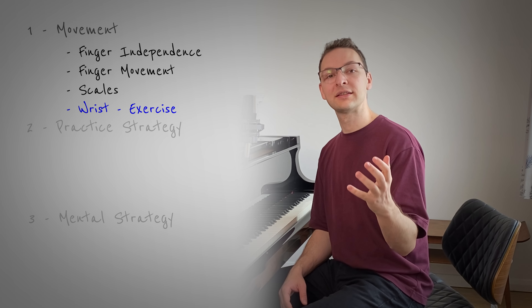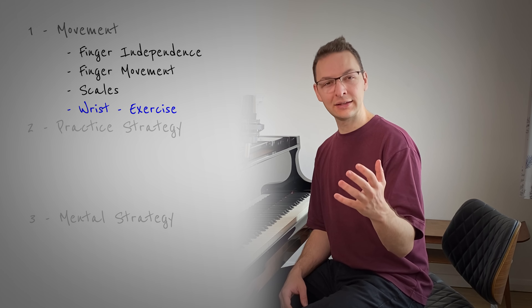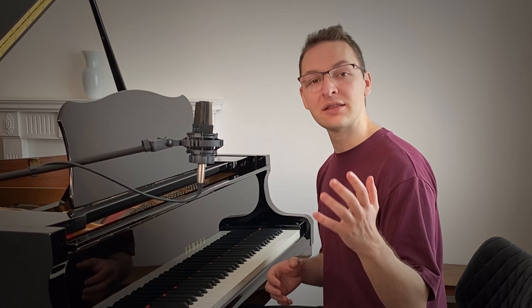One of the big problems with trying to play fast on the piano is that it's really easy to tense up. The harder and harder you try, the slower and slower you go. So it's really important to get used to practicing relaxation in your muscles when you're playing. One of the biggest places I see tension coming about is in your wrist. A great exercise for getting your wrist to become a little bit more flexible and relaxed is the first Hannon exercise.